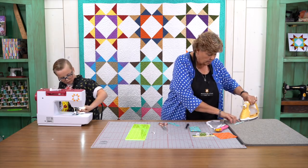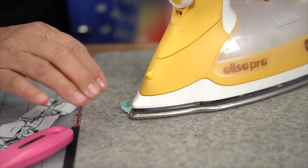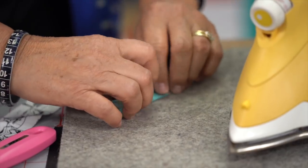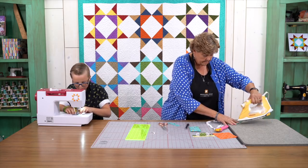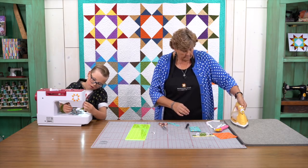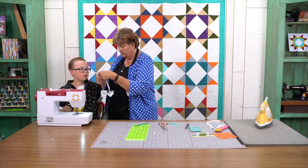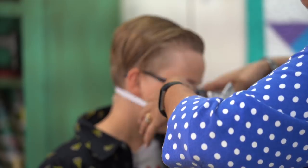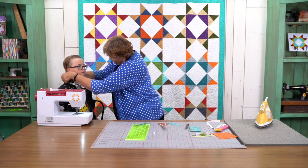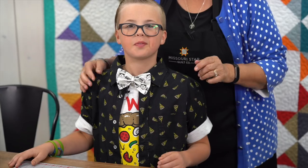Alright, I'm going to iron this middle over here. Now let's look how this looks on you. We're going to put it over your very carefully done hair and tuck your little collar under here. I would actually probably make this bow tie a little bit smaller but it looks so cute. Come out here where everybody can see you. How cute is that?